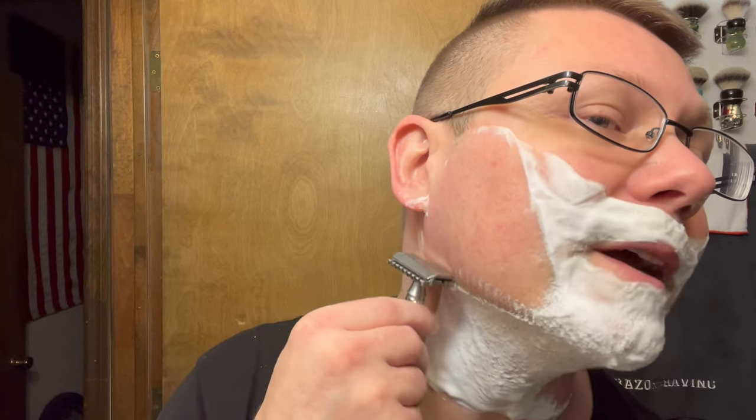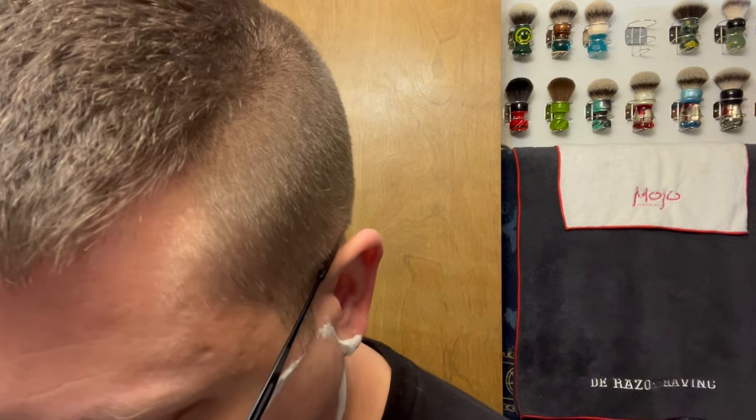I've never used this particular plate before — I've used this razor but not this plate. As Paul H Films said in one of his old videos when using a Muhle R41: 'You've got to respect the metal.' I know it's an inanimate object but you've got to respect the metal.